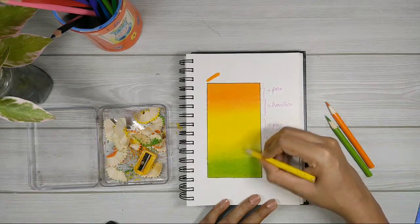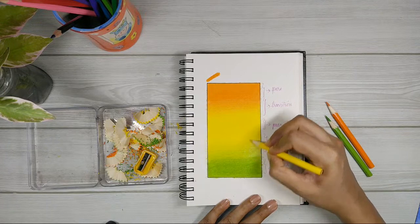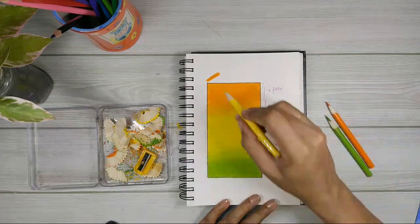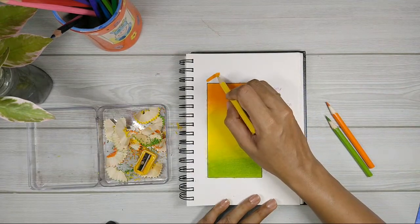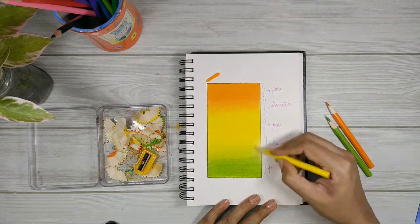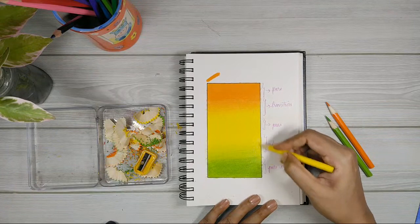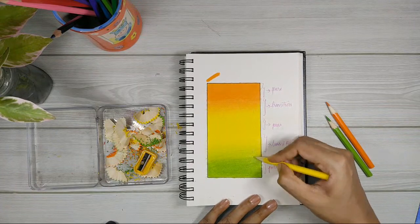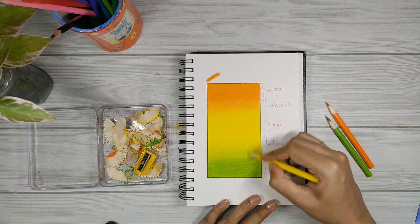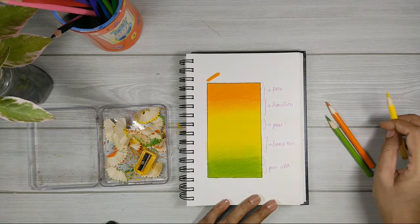I'm not burnishing right now. If you've watched my videos, I've talked about burnishing a lot. Burnishing is applying too much pressure to your pencil — just like I did in the pure color sections earlier. I'm not doing that here. I'm just applying a little bit of pressure — not too much, not too little, but just enough to lock the pencils in.